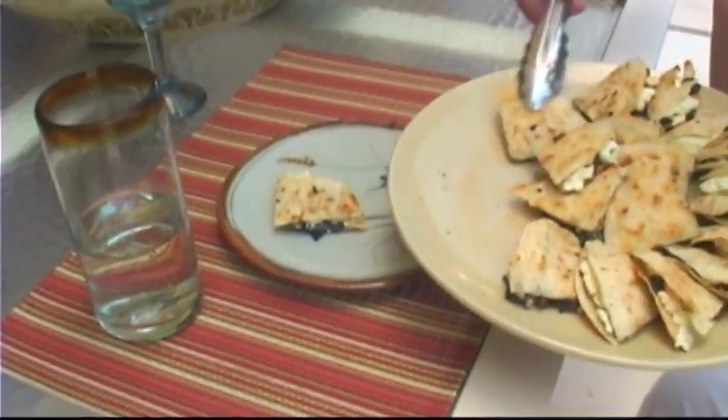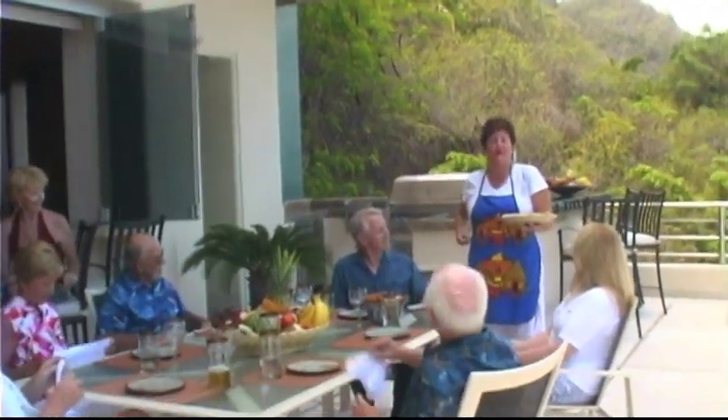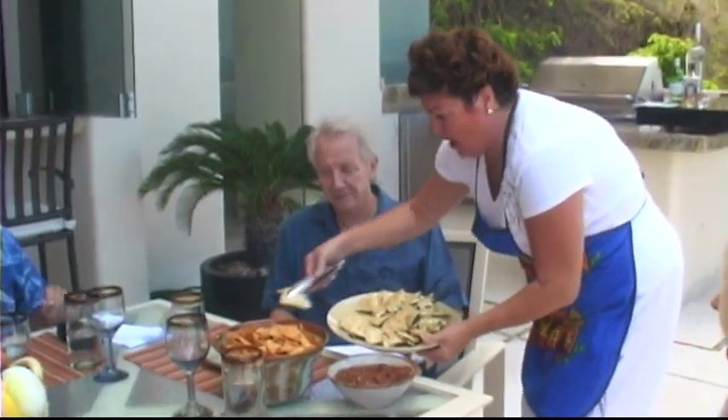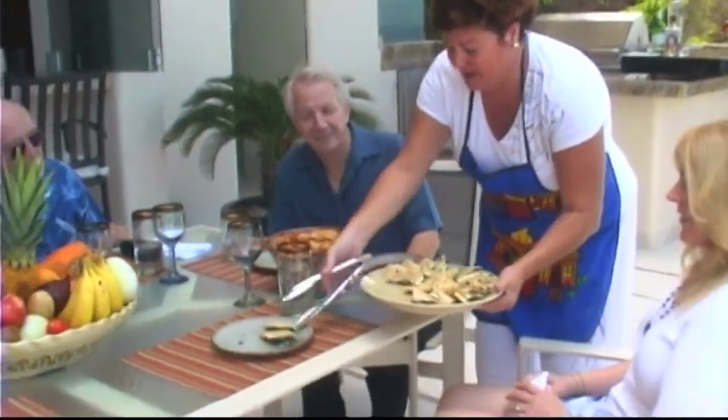These are huitlacoche quesadillas with requeson, and everybody knows when you come to Vallarta everyone wants to visit. You have to keep a calendar of who's going to be staying at your beautiful home like Villa Bahia. So enjoy yourselves, please help yourself. The salsa has a little bit of heat, by the way, but that's why we're here, isn't it?